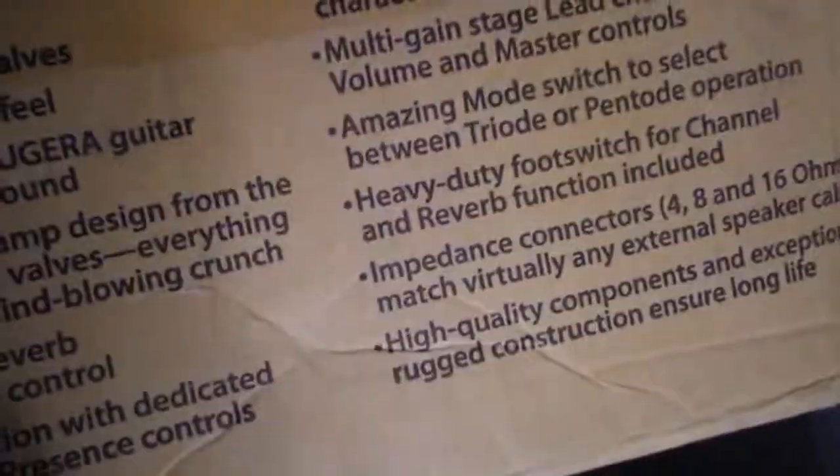This is kind of the unboxing — heard a lot about these things, quite excited about it. Just hope it's all there. Yeah, there it is. Cool beans, looks good!